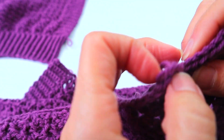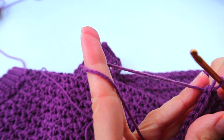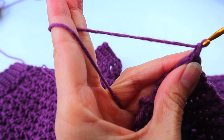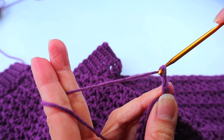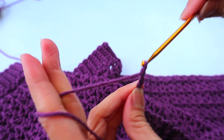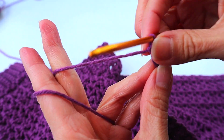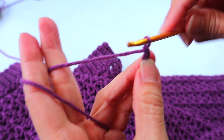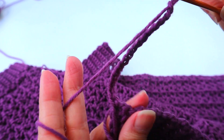Keeping the right side facing you, attach the yarn in the corner. Same as we did on the side, lock it in with chain one. Now we're going to do sixteen chains — this one will be a little bit wider. You'll start with sixteen chains and end up with fifteen single crochets, giving you a bottom border of about three inches wide. Go ahead and start your single crochet in the second chain from the hook, exactly as before, single crochet all the way down.